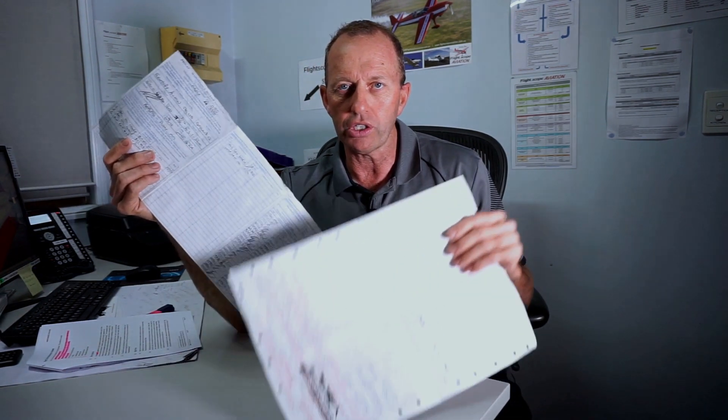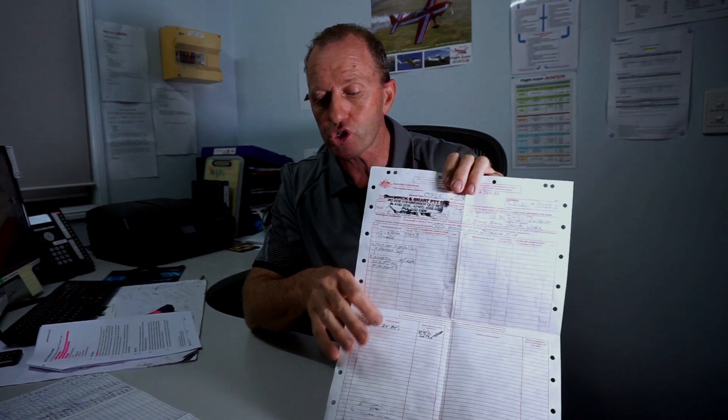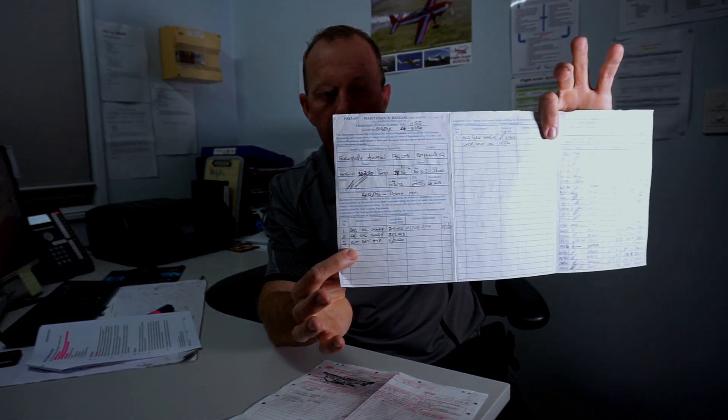The big thing we're seeing is people signing the maintenance form — and we call both the RA-Aus and the GA forms maintenance releases for all intents and purposes — but not signing them for the first flight of the day, or not realising that there's something due in the maintenance required section of the form. That might say on our RA-Aus aeroplane that the ELT battery, line number three, is due on a certain date. So people are not actually getting in and starting from the top of the maintenance release from page zero and finding out. Let's go straight to the RA-Aus-style form that we use.